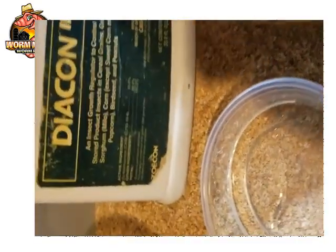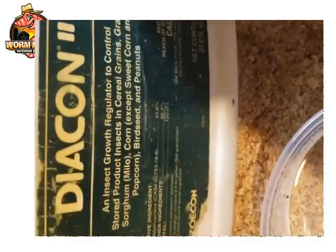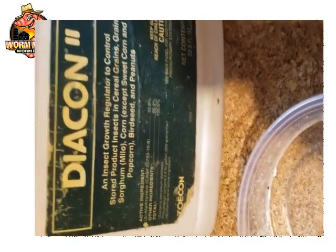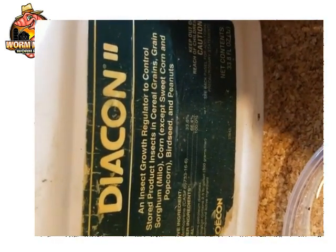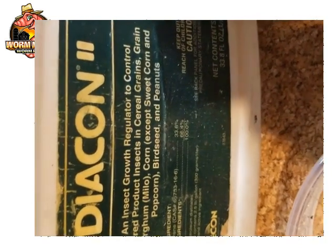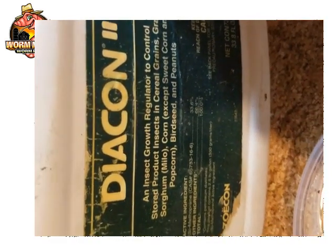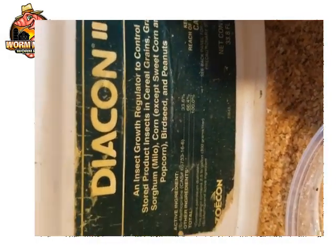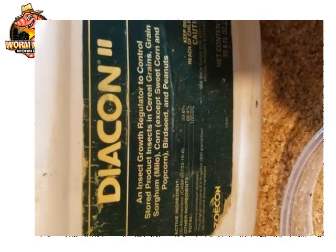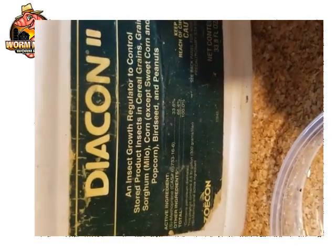If you ever wondered how giant mealworms are made, I'm going to show you. This is Diacon 2 — it's an insect growth regulator. This is the stuff they use to keep mealworms and all kinds of other critters out of things like corn, bird seed, peanuts, wheat, and other grains. Your grains are usually sprayed with this growth regulator, and it's supposed to be safe for human consumption.